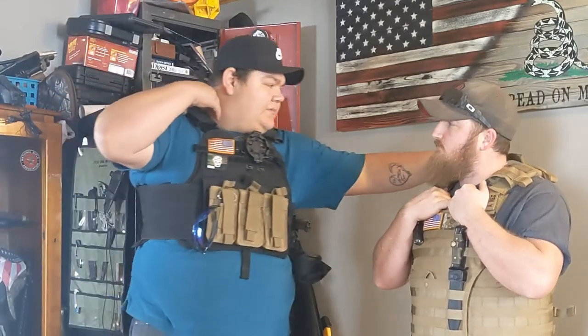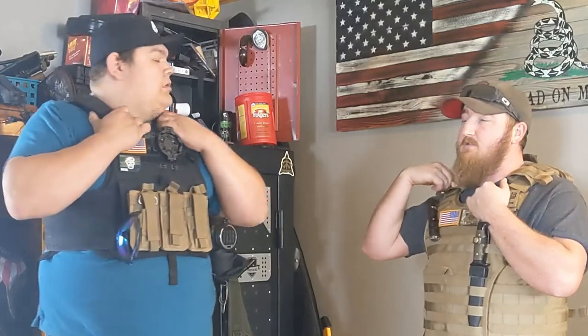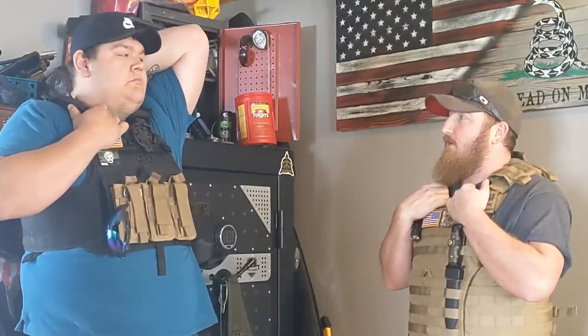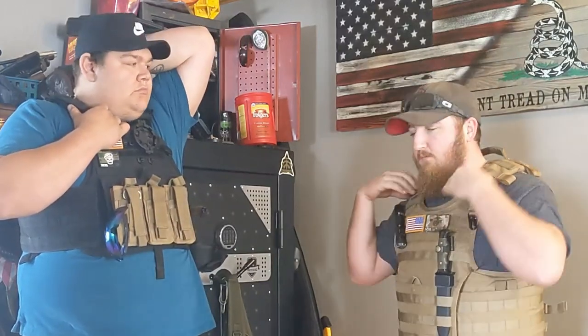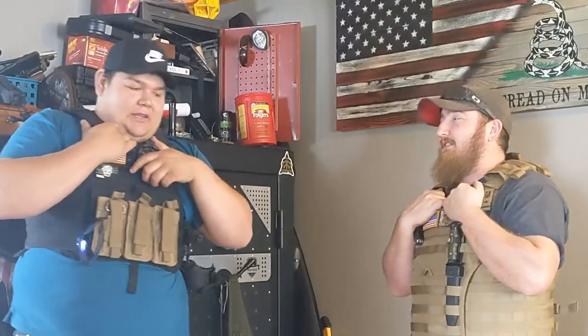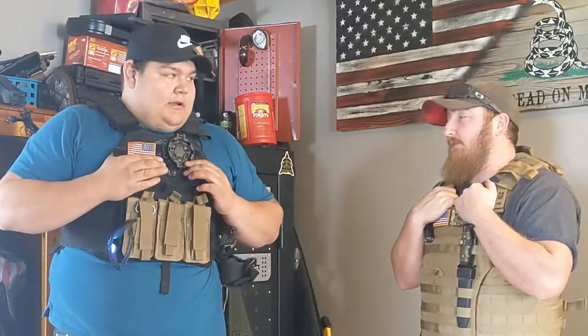His vest has buckles up top. Both vests can run a radio or a camelback. One thing to keep in mind with a plate carrier — if you don't train with it, it's going to throw you off bad.